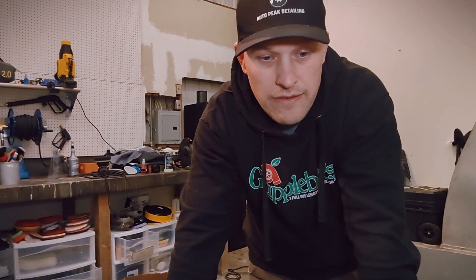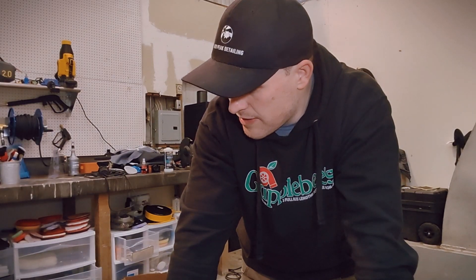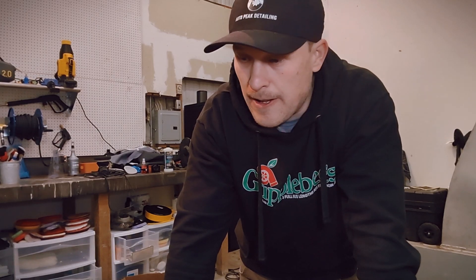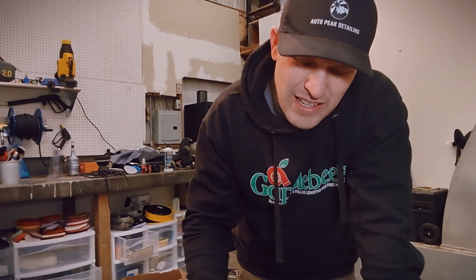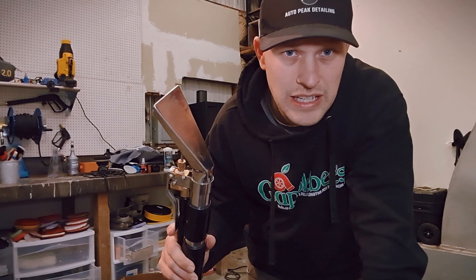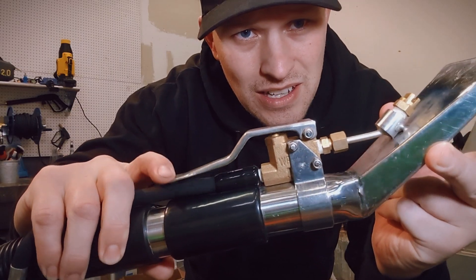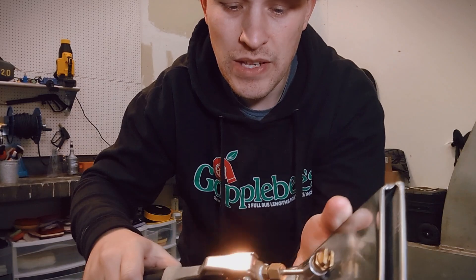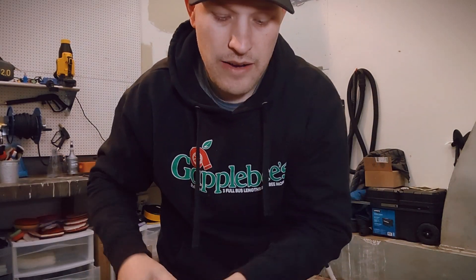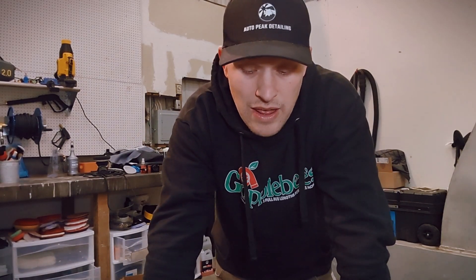I've had some people in the comments for that review video ask me how it's going — it's going good. The one thing I don't like about it is the three-gallon is fine, it lasts long enough for a full detail. The thing I really don't like is this wand. It's kind of heavy, it's very clunky — there's just a lot going on. It's just not that great, there's not a lot of travel here, and this thing you're constantly fighting. You can't see what you're taking out of the carpet, so it's kind of hard to tell when you're done. Sometimes I have to use another clear attachment to kind of see if I've got everything out of there.